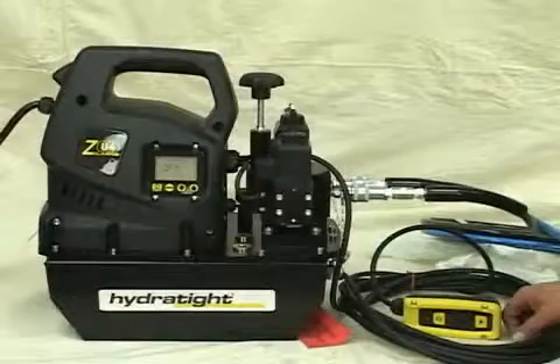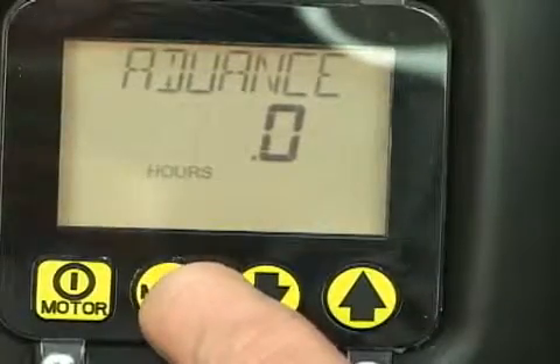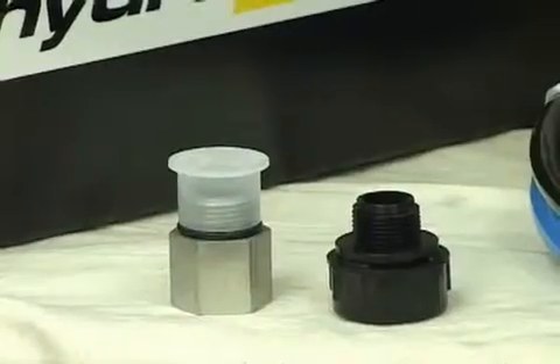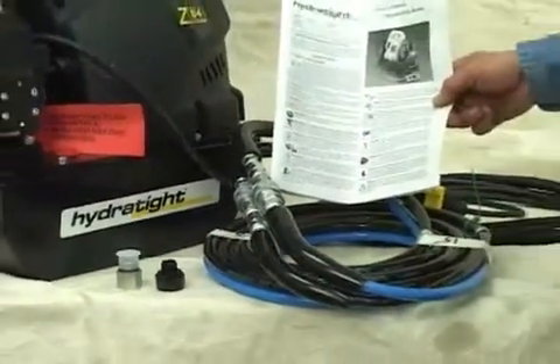These versatile pumps power a variety of hydraulic tools and offer many menu and screen options. This ZU4 electric pump comes standard with a breather plug, operating manual, and 15-foot flexible hose. HydroTite encourages you to read your manual before operating this pump.